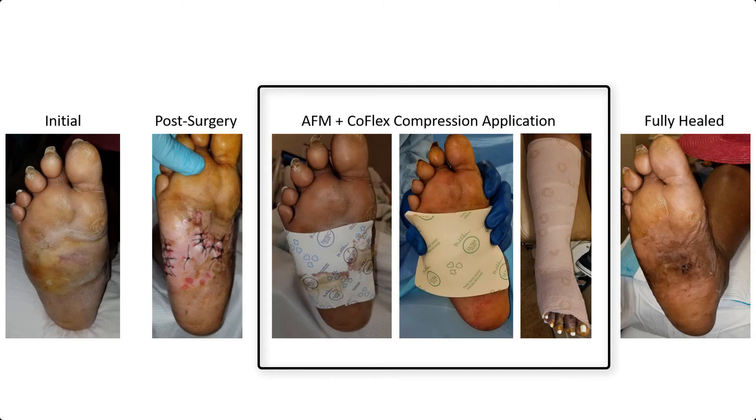I used a Tritec Silver dressing with some gauze ABD pad and a compression wrap. The plan was for discharge to the office and then subsequently to the Outpatient Wound Care Center.